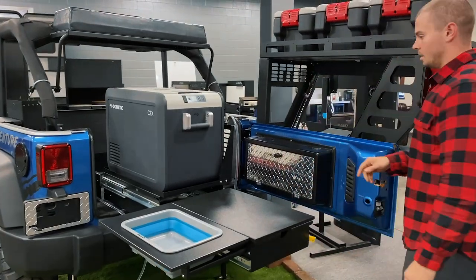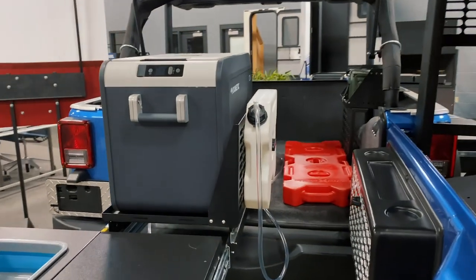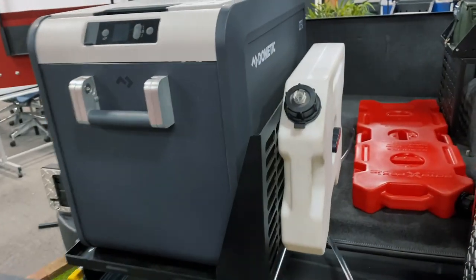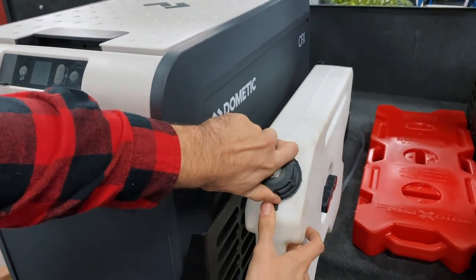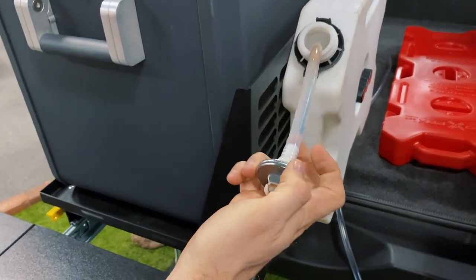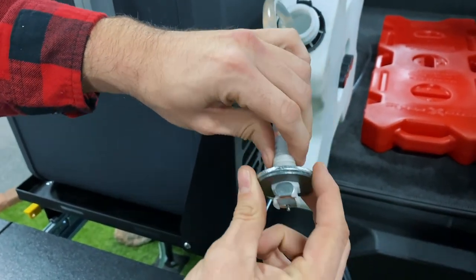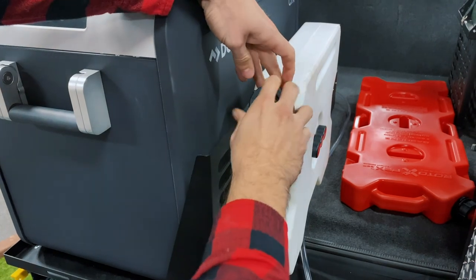On ours we have a Rotopax mounted to our Molle grid. In your kit you should have seen two zinc-coated washers — they will go underneath this cap here. You'll have a hose that goes down to your water source — slide this connection through with both washers, put the nut on the backside, and slide that hose in to grab some water.